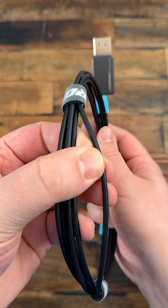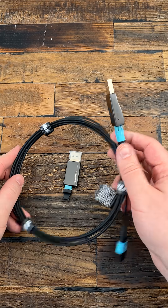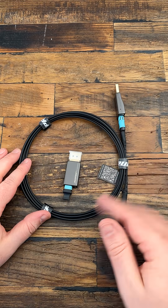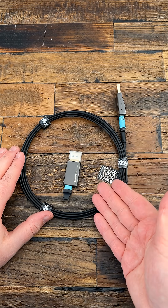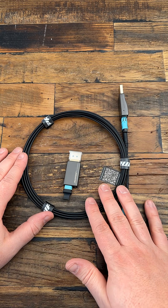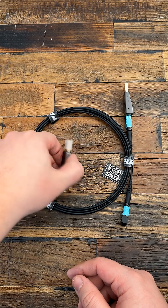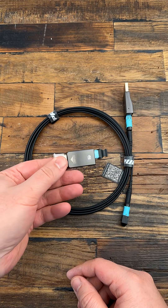so it's more resistant to bending and pressure than a typical DisplayPort cable. In terms of compatibility, it works great with graphics cards, monitors, laptops, docking stations and projectors that use DisplayPort. Overall, it's a cable designed for clean installation and stable performance, especially if your setup is already on the demanding side.